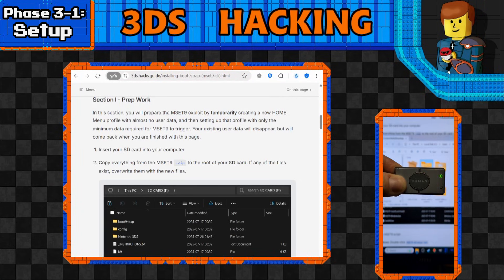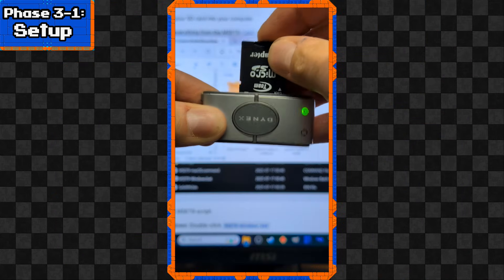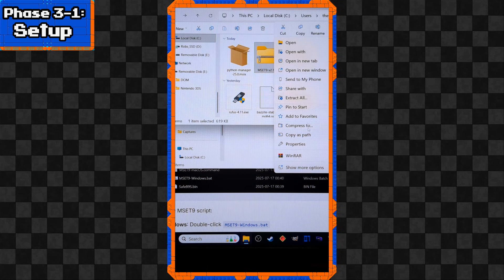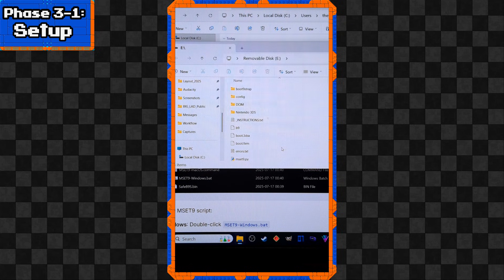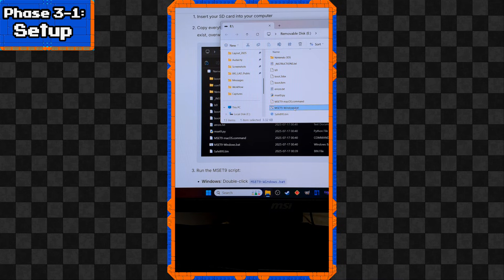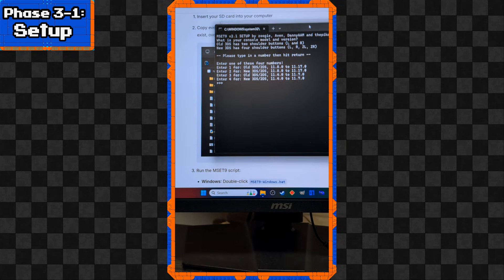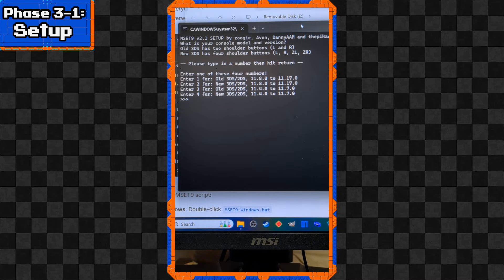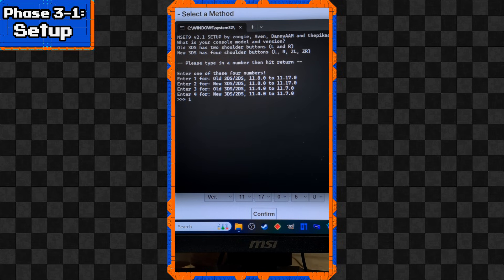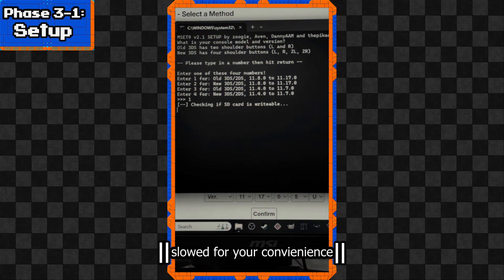Let's pop our SD card into the computer. We'll copy everything from MSET9 to the root of the SD card - you can extract it directly there if you're savvy enough, and hopefully you won't have to replace anything. Now we run the MSET9 script by double-clicking that .bat file. You should see a command line window. If you have the New 3DS or 2DS model you'd hit 2, but if you have the OG 3DS or 2DS like I do, hit 1, then press Enter.